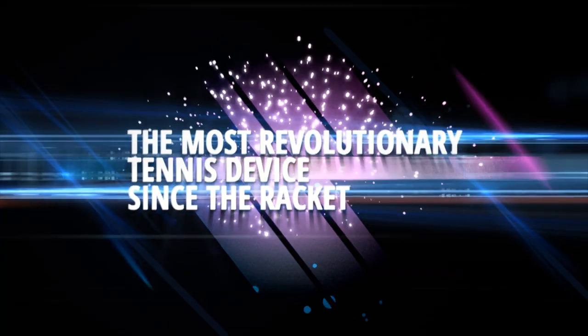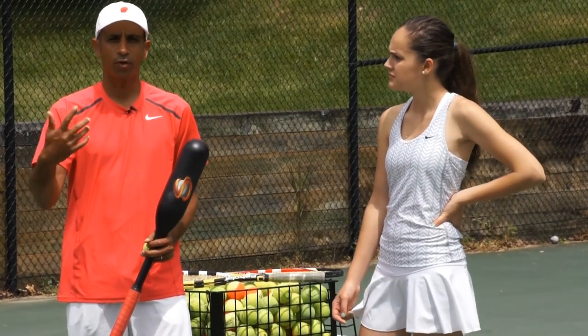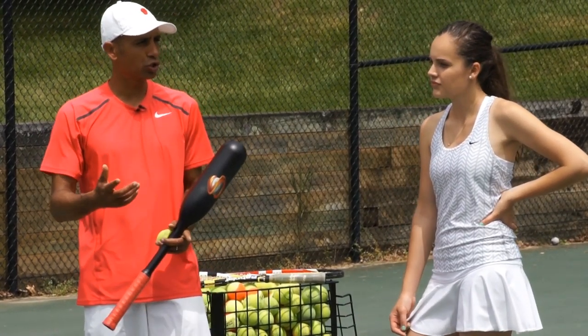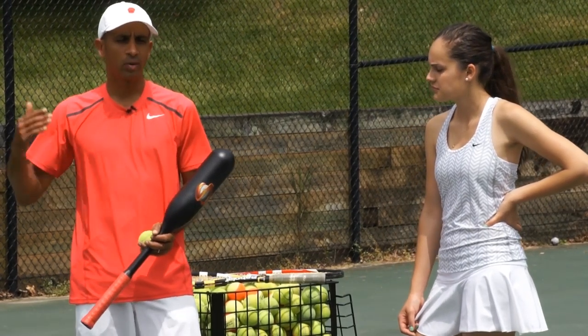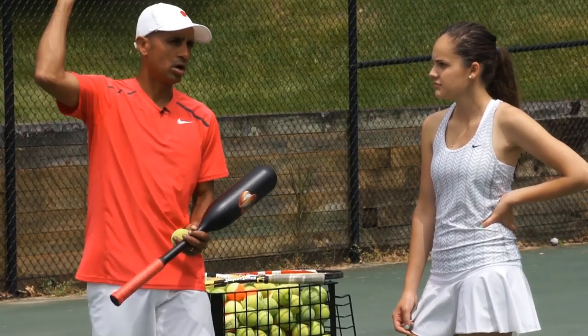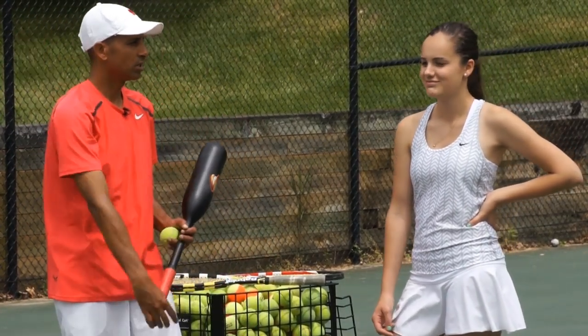Okay, Angelina, we're going to be working on your serve with the sweet spotter because the sweet spotter has such a low swing weight that it forces you to gain speed and power in your delivery.